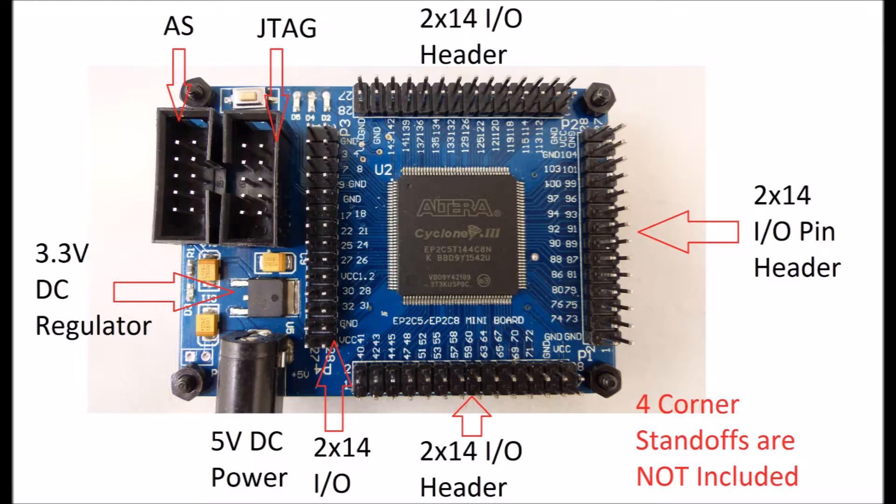Although you see four corner standoffs on our card, they're not included with it. The standoffs we're using are 2.5 millimeter standoffs from a Raspberry Pi.